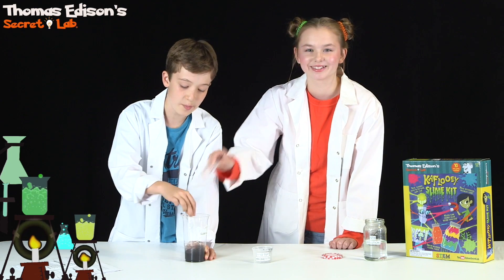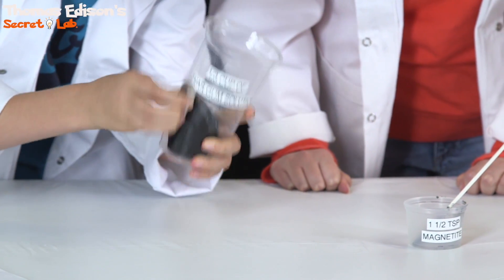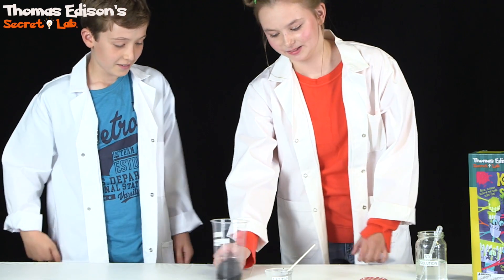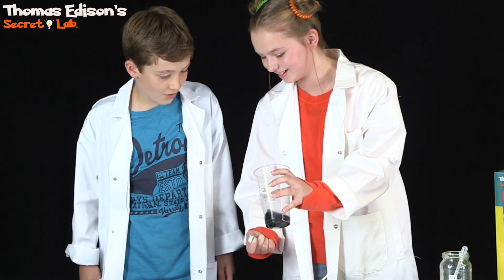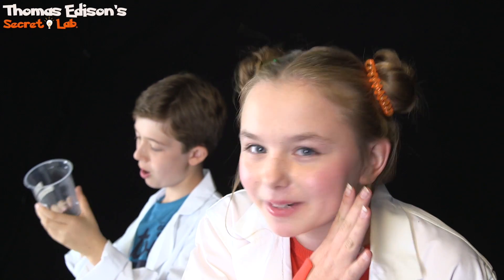Mr. K'Flui is starting to take shape. That is amazing. Why don't we use the magnet to play around with it? Look how it just sticks to it. Look at it go.